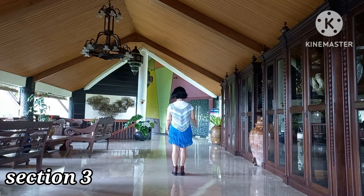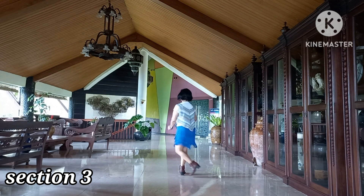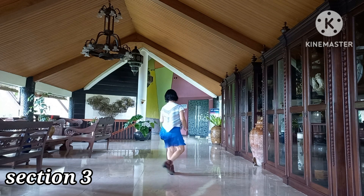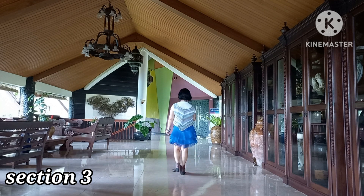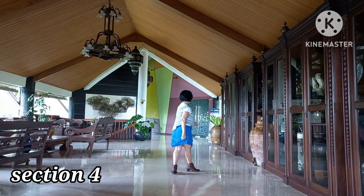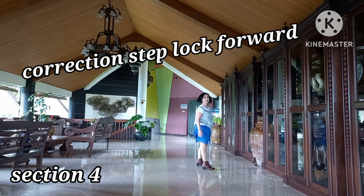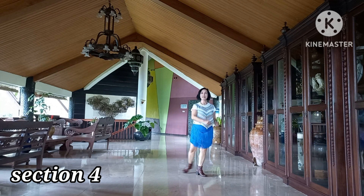Section 3: 1 and 2, 3 and 4, 5 and 6, 7, 8. Section 4: 1 and 2, 3 and 4, 5 and 6, 7, 8.